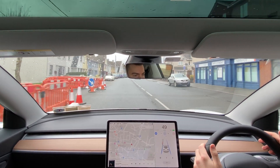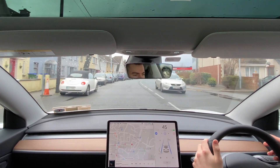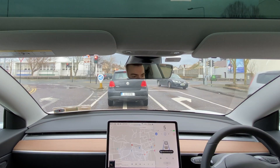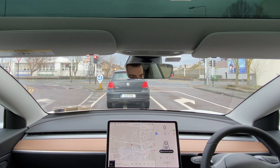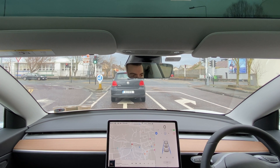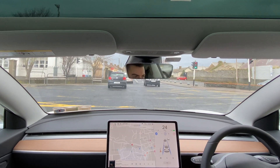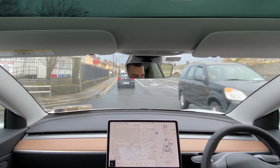In a lot of cases I find myself grabbing the steering wheel to make sure Autopilot doesn't clip someone's wing mirror. In stop and go traffic with cars in front, Autopilot works very well, bringing the car to a complete stop and then moving off with zero input from the driver. However, if there isn't a car in front, Autopilot does not recognize stop signs or traffic lights, so you would need to take full control of the car.